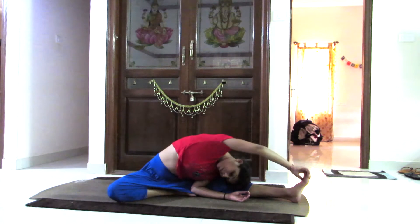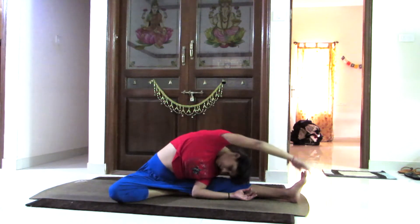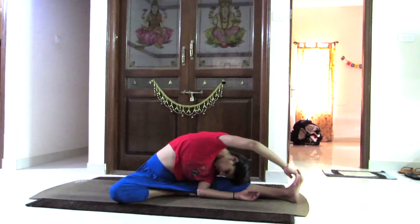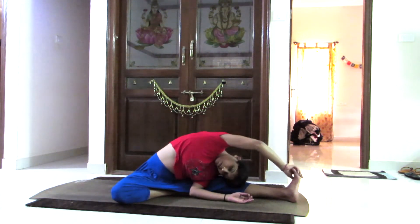Opening the left leg towards the left hand side and keeping the left hand from the elbow to the palm, bringing the right hand from above the ear and holding the big toe. Breathing out and breathing in, coming up. Slowly breathing out and breathing in.